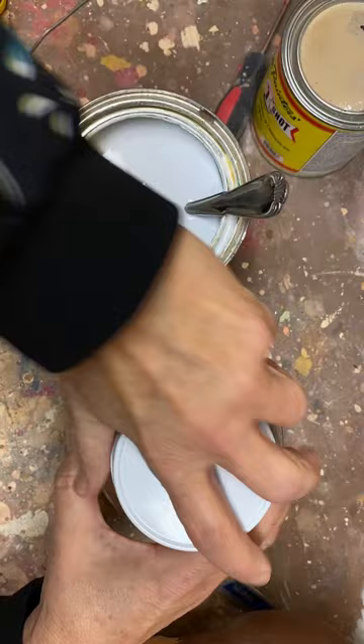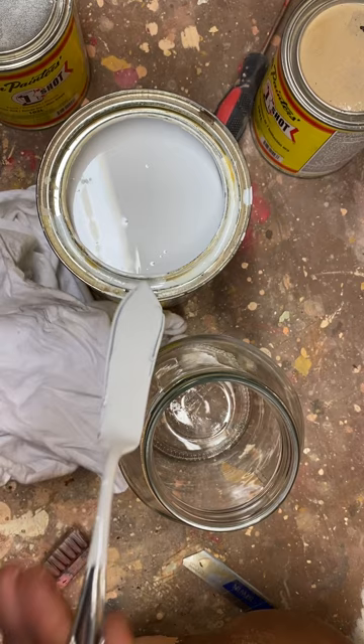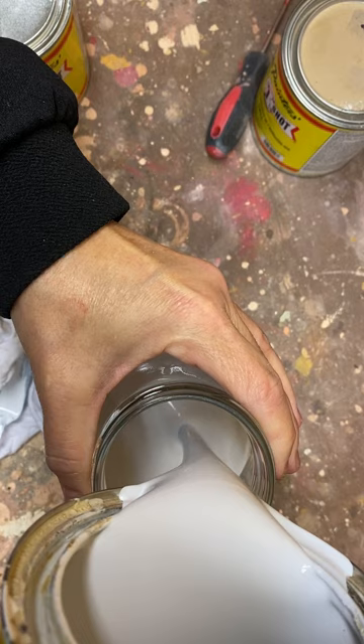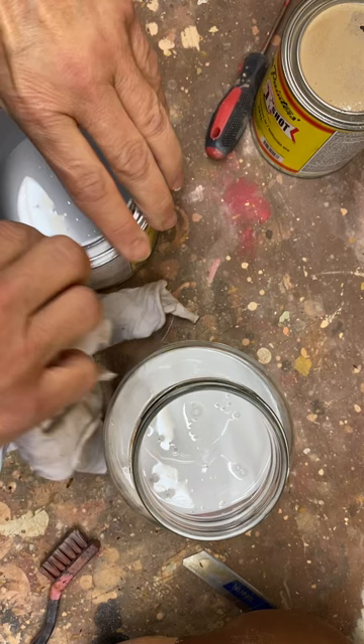I'm going to mix my glass jar. If you seal these paints up good they keep well. I'm just guessing on amounts, but I do want to get enough that I won't have to keep mixing this up, so I'm going to fill it at least halfway full of white because white is my main color.